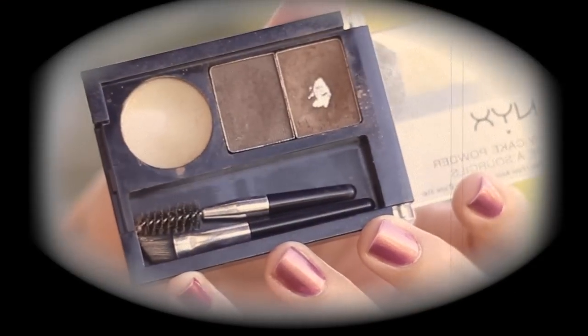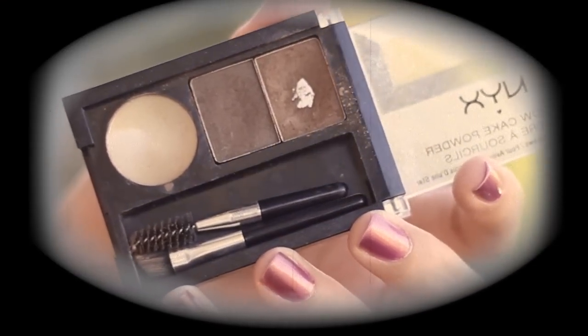So now for my eyebrows. I think this is when the transformation really starts, because I'm going to take the darkest shade and just cake it on. It looks pretty ridiculous, so yeah, I'm even getting freaked out looking at myself, so yay!